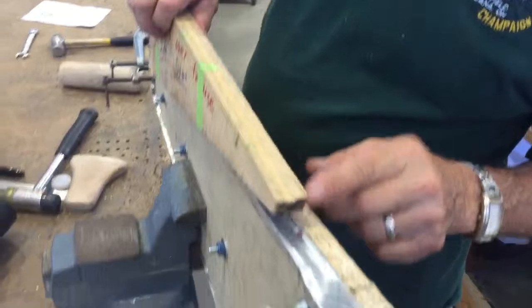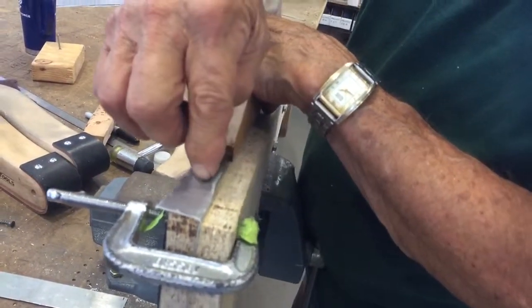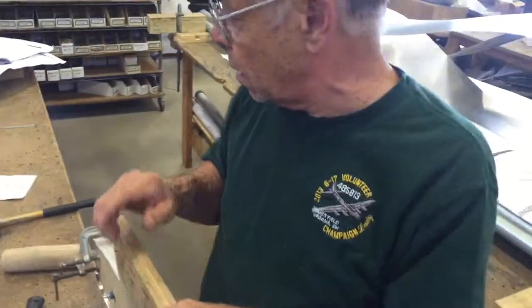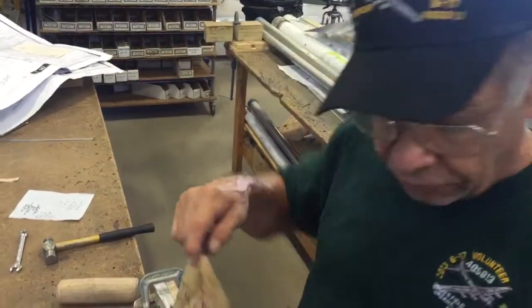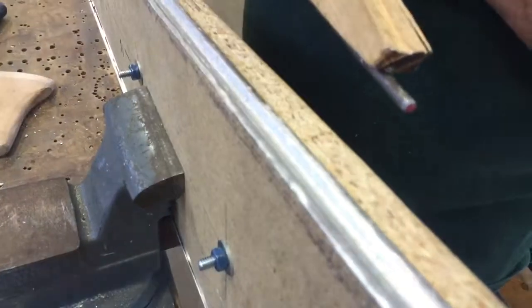We're pressing the sheet metal down into the groove to match the drawing. The groove gives additional strength to the rib.